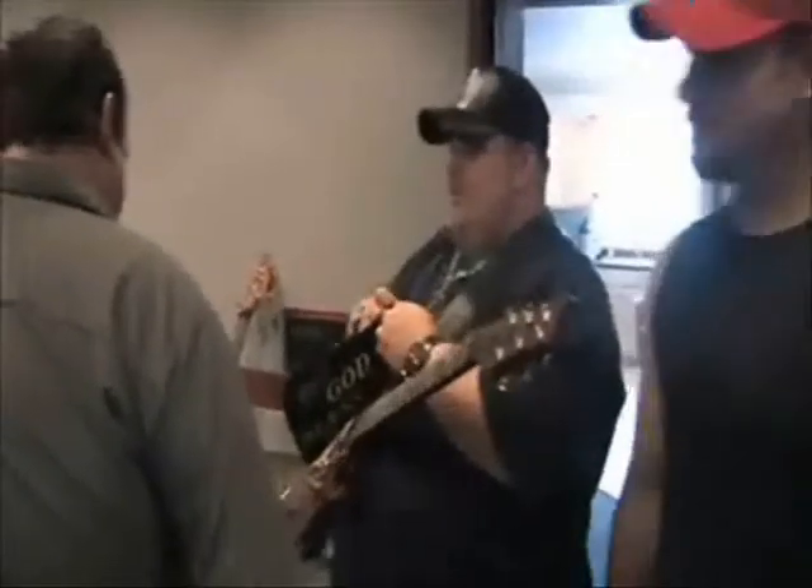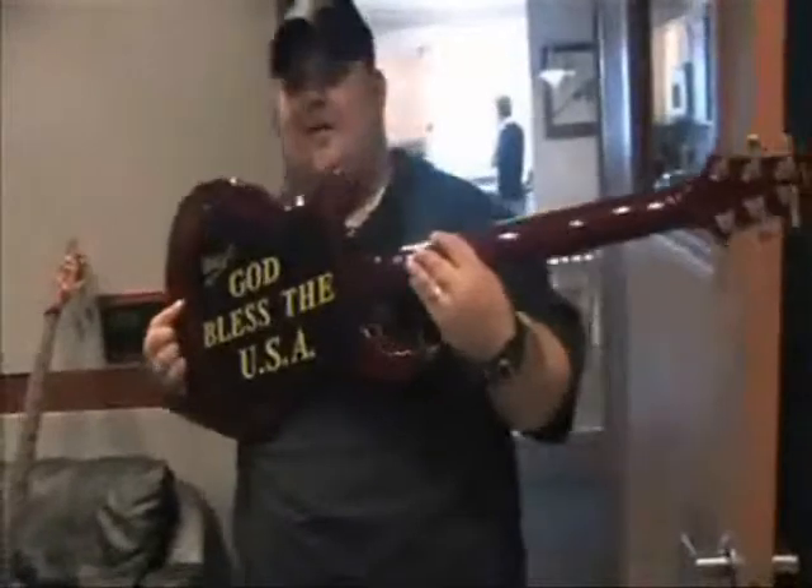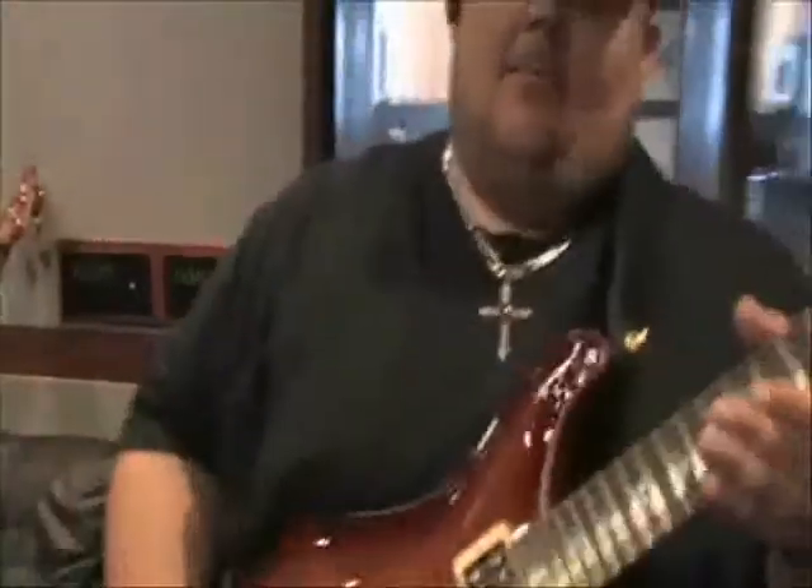They don't hurt the guitar at all. God bless my friends. I'm an American boy.